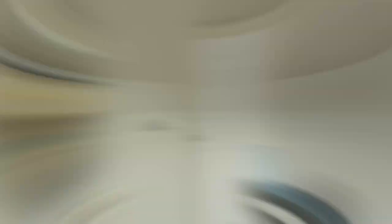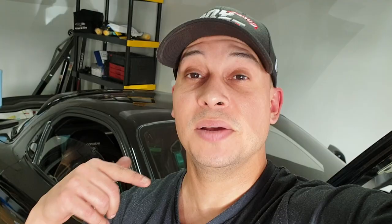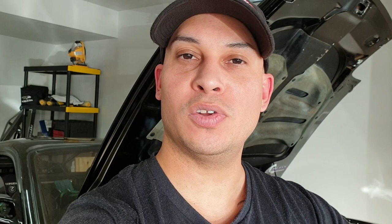Estamos a punto de terminar el proyecto y quiero enseñarles algo que me enviaron desde Alemania — aquí está todo el harness completo del carro, el del frente. Este será otro proyecto. Quiero dar las gracias a Dustin por enviarme toda la cablería del carro; gracias a él vamos a poder terminar el RX-7. Si este video te ayuda, déjame el like, comenta o comparte. Si quieres darle support al canal, suscríbete y dale a la campanita. Recuerda que si tienes alguna pregunta, puedes escribirme en Twitter, Facebook e Instagram a TonyWestDIY, o por email a TonyWestDIY@gmail.com. ¡Dios los bendiga y hasta la próxima!